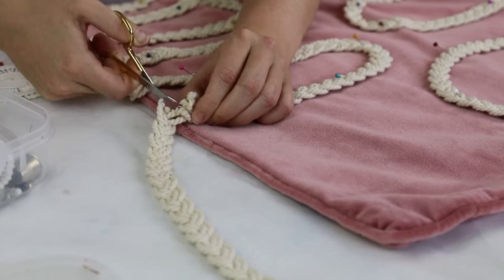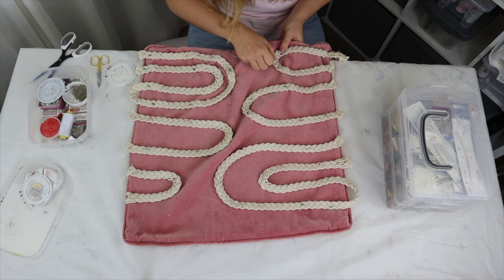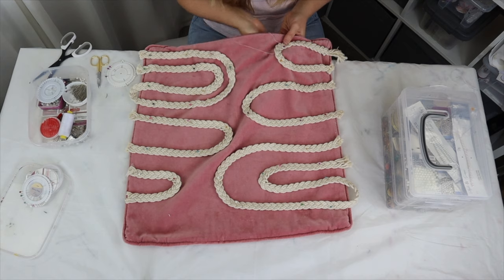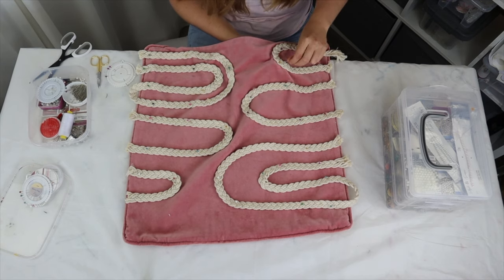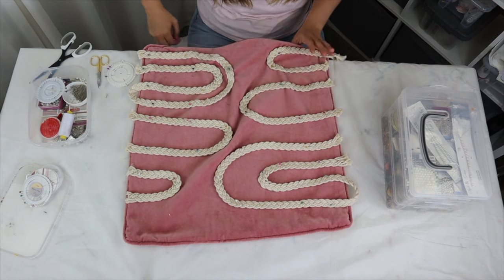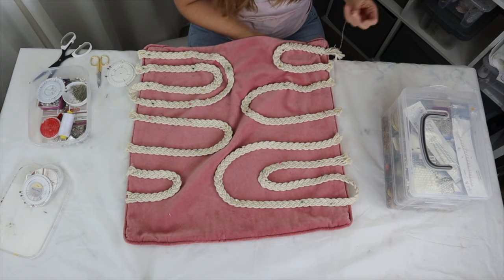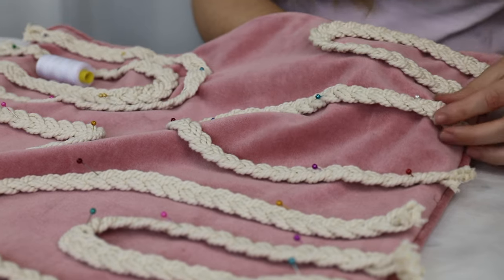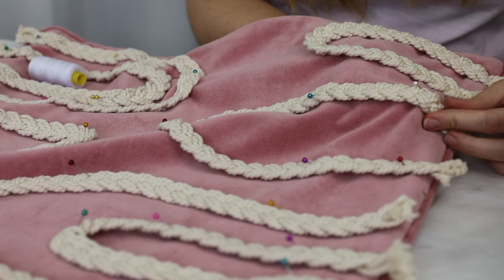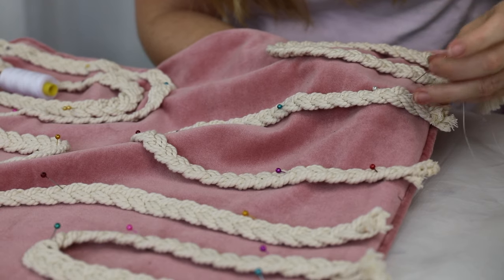I did stitch across all the edges just so they wouldn't over-fray. I've got to say the hand stitching did get a tiny bit tedious and took a while — I should invest in a sewing machine for these projects. The reason I wanted to stitch it instead of just gluing it was so that if I get it dirty I can chuck it in the wash. If I had glued it, I'd worry it would all fall off in the wash. But if you're just going to use this as a decorative pillow and don't plan on getting it dirty, you could always just glue it to save some time.